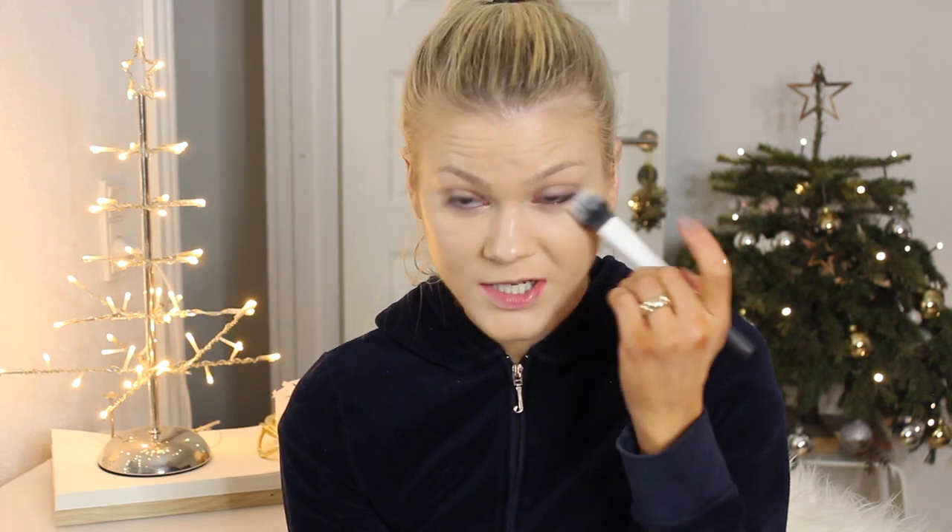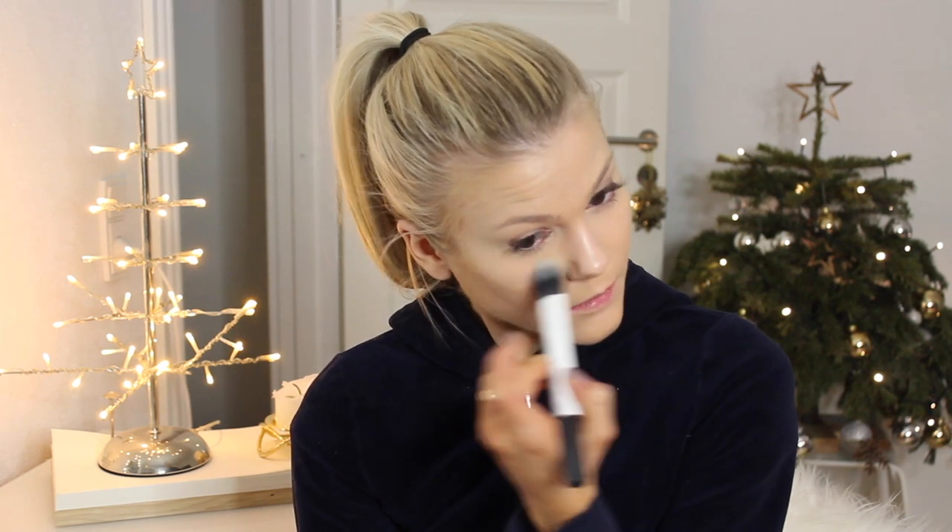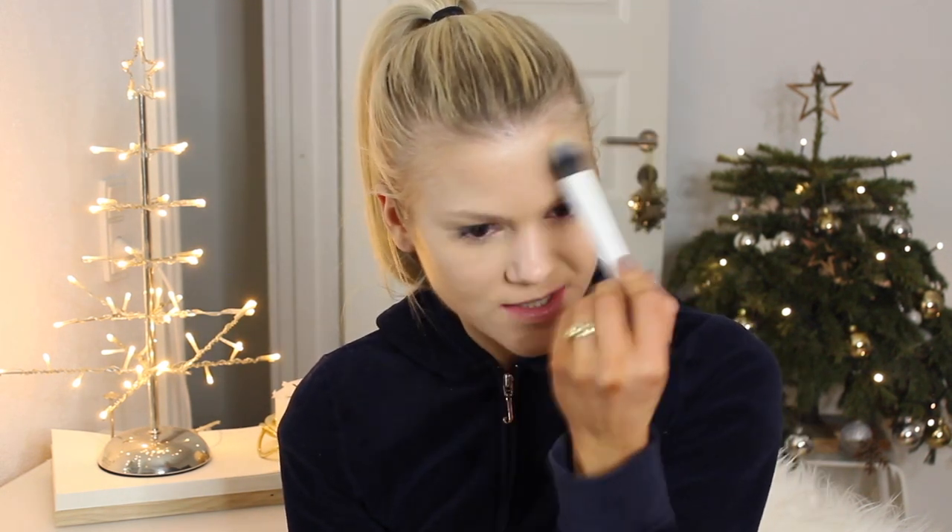To set the foundation and concealer, I'm going to use the Rimmel Stay Matte Powder — this is the transparent one, it doesn't really give any colour, it just sets everything. I'm going to use the Real Techniques Duo Fiber Contour Brush, which I've never used for contouring — I've always used it as a kind of setting brush. Just setting the under-eye area and also my T-zone.